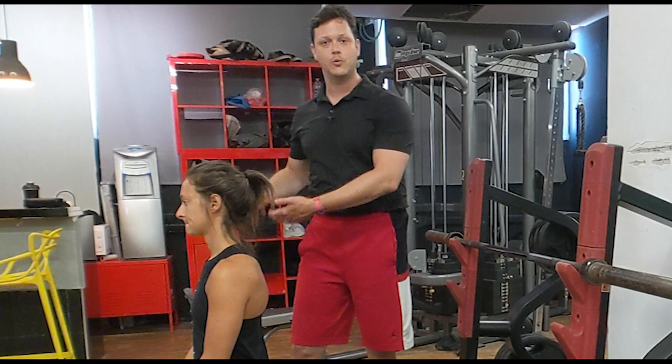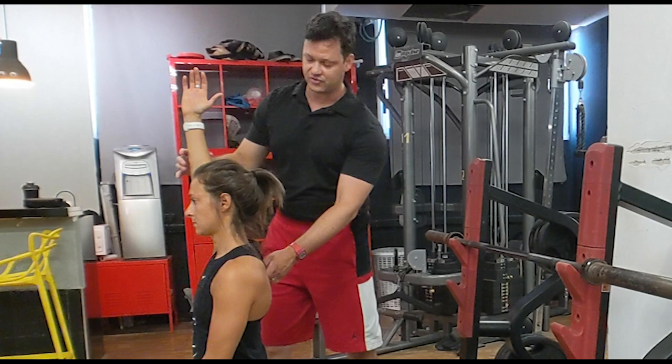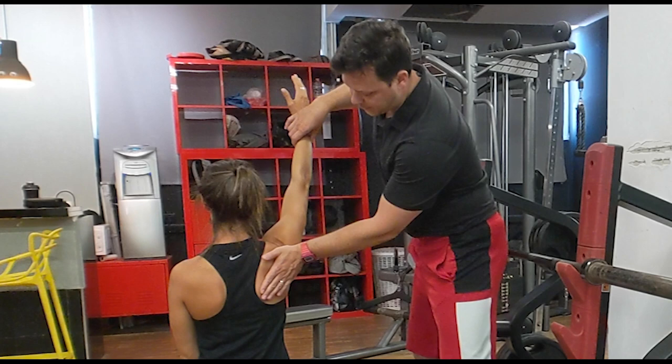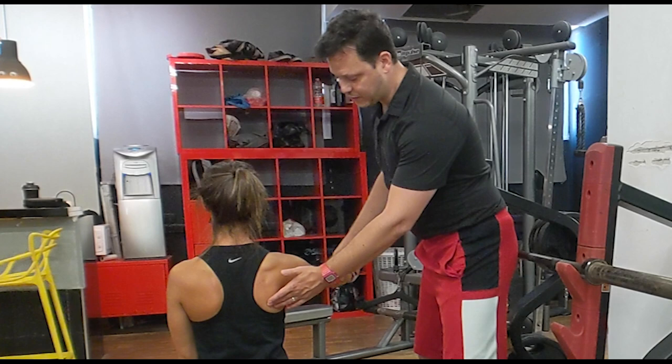If you think about the shoulder blade coming back and down — if Jordana were to lift her hand up overhead, she's getting a scapular upward rotation. As she comes up overhead, the shoulder blade is actually moving up and out, and then coming back and down. You can see her shoulder blade comes off a little bit — part of this is because the chest is a little bit tight, usually the pec minor, or it might be the bicep. But when we take her out to 45 degrees, we're actually allowing her to have a little bit more space and room for error as she comes up overhead.